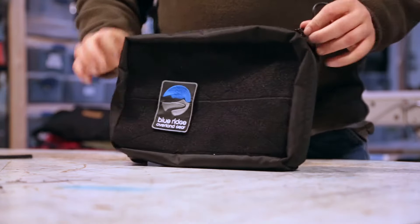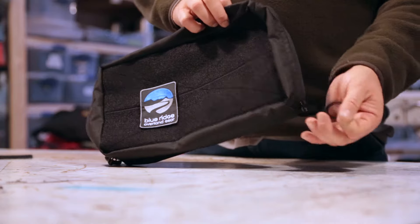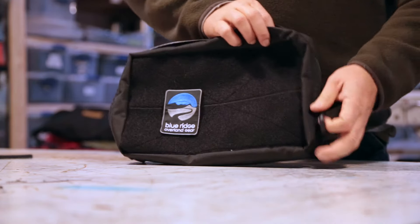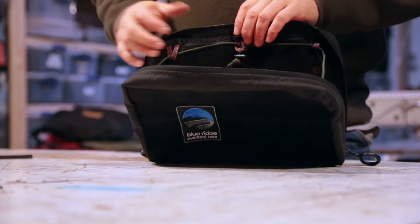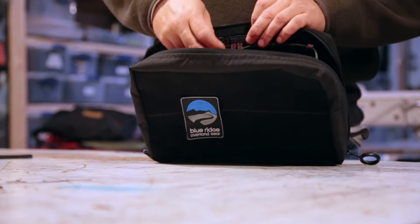It's a three-quarter zip bag so it opens all the way around, and it's got these nice large zipper pulls on it so if you've got gloves on you can still use them. They're pretty big — you can hang stuff on them or clip them together so they stay out of the way. When it opens up it's got a string closure so you can adjust how far it opens.